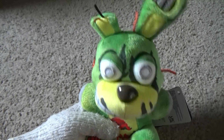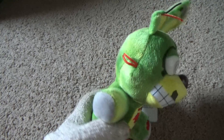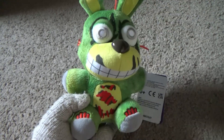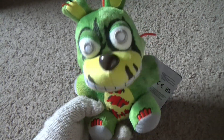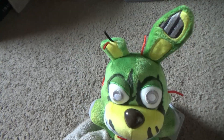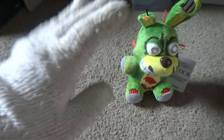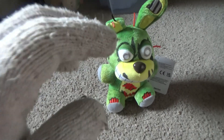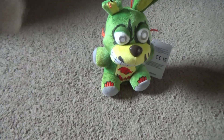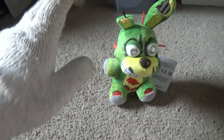Anyways guys, I hope you all enjoyed this plush review today of the tie-dye Springtrap plush. I am going to keep this plush and I'll make sure to have more ideas for content in the future on Lego Marlbrose. Have a wonderful day everyone — make sure to like and subscribe and press that bell to be notified when a new video drops. Have a fantastic day guys, and I'll see you all next time — bye bye!